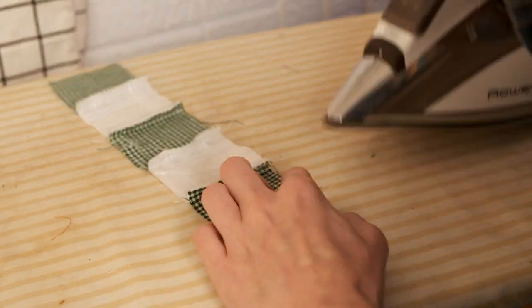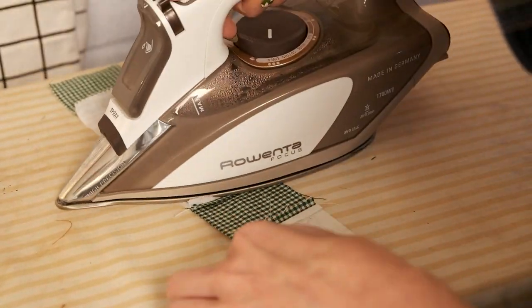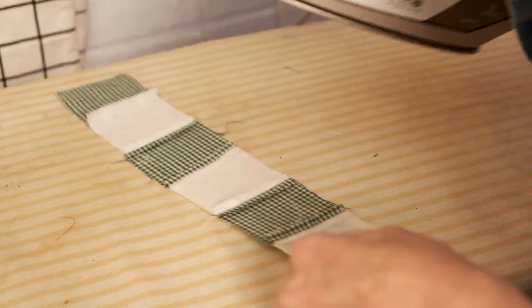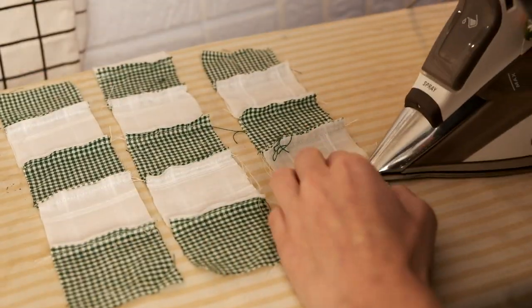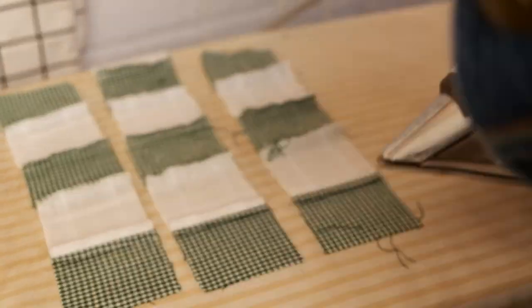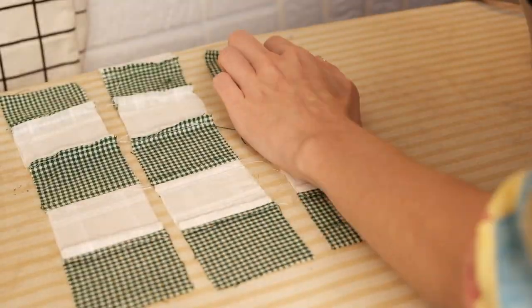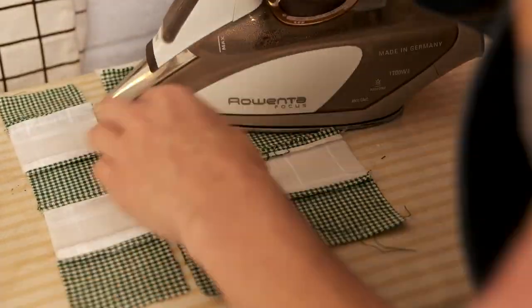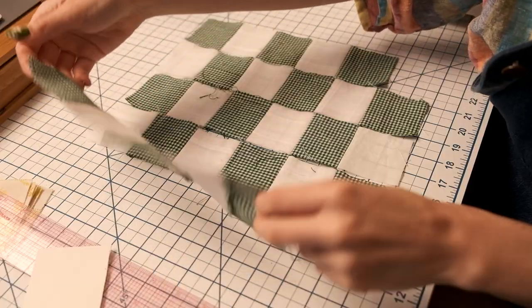Now we are going to press all of our seams open on all of our vertical pieces that we just sewed together. As an example I'm showing how to do one, but it's really helpful to line them all up and do them all at once. Pressing seams open is really important — it helps to reduce bulk as we quilt the pieces together and we want this to emulate a flat piece of fabric, so please press your seams.